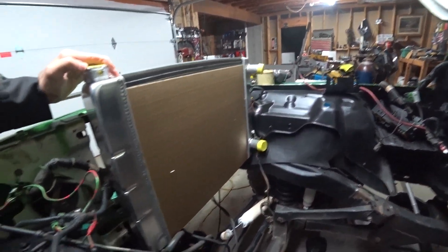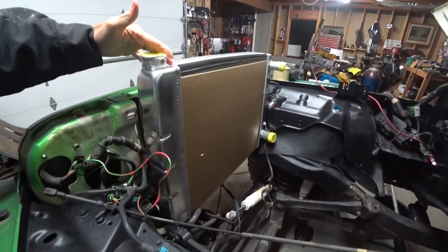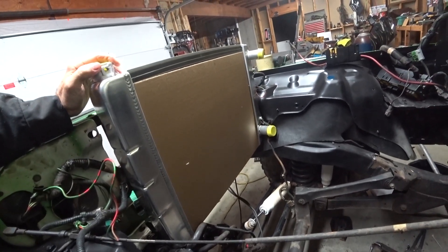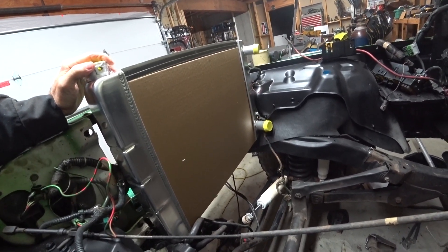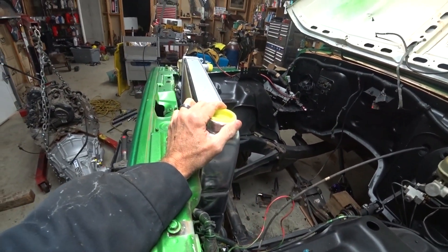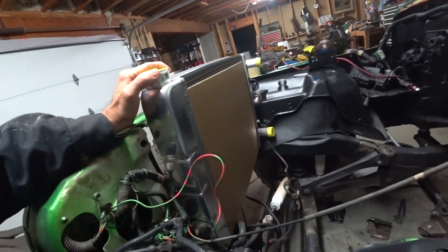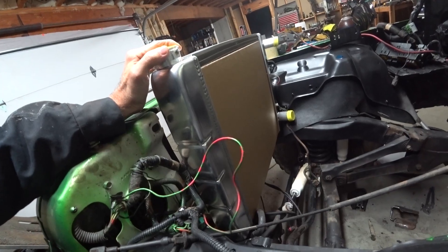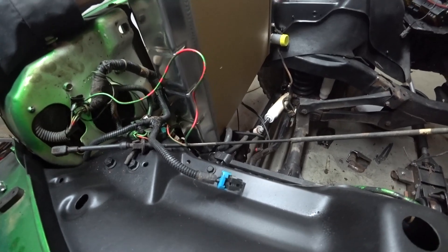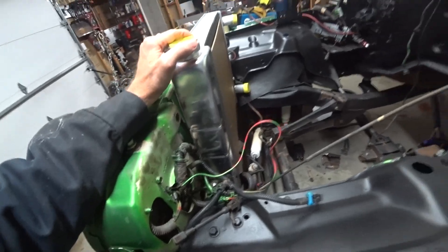Unfortunately, the 26-inch by 19-inch radiator from Speedway did not work out. I got it cheap, so I can probably resell it for what I paid for it — got about $100 on it, brand new. I got it on Facebook Marketplace for $100, so I should be able to get my money back out of it, hopefully. Anyway, I'm going to order the expensive radiator that actually fits — it's a matter of getting it done now.